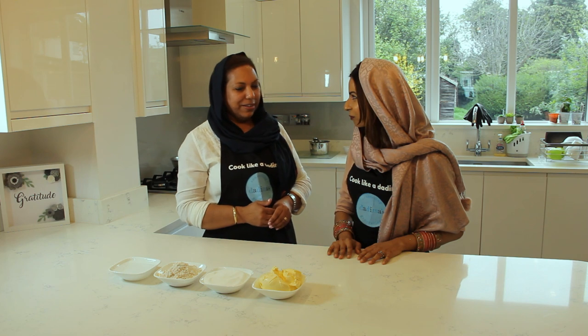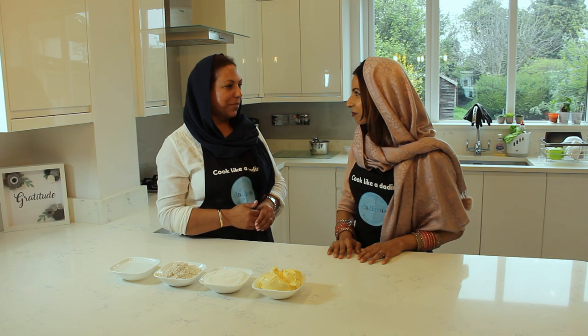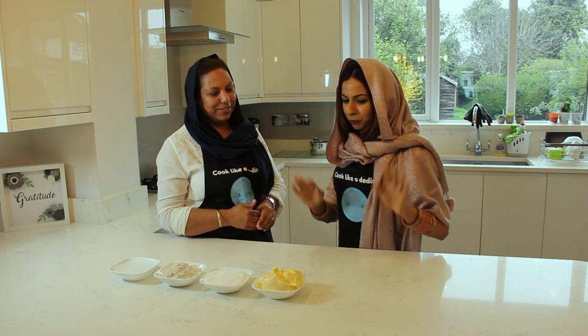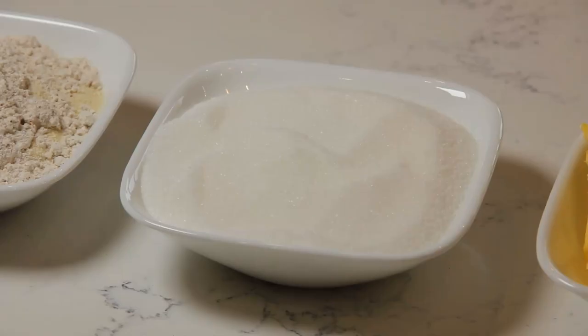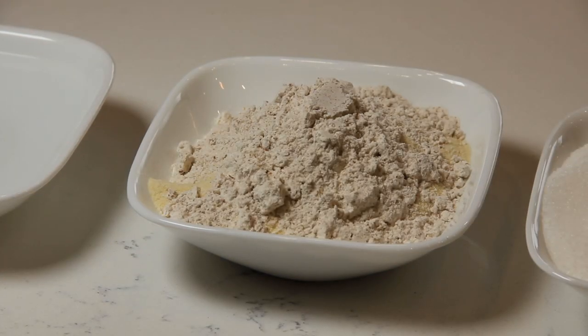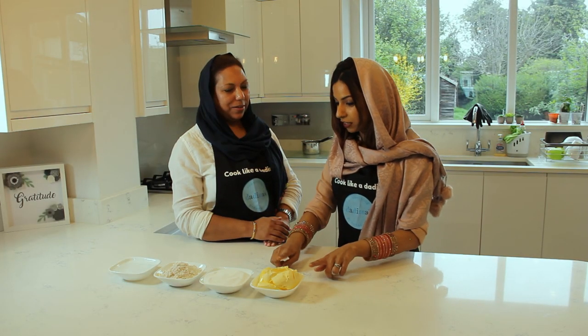Hello everyone, today we're going to make a karah prashad — a dairy-free, vegan karah prashad! And who was the inspiration for this dish? It's my grandson, because he's got an allergy to dairy. So we are going to be using some very humble ingredients: dairy-free butter, sugar, semolina, atta, and a bit of water. And you don't measure, do you — you don't use weighing scales?